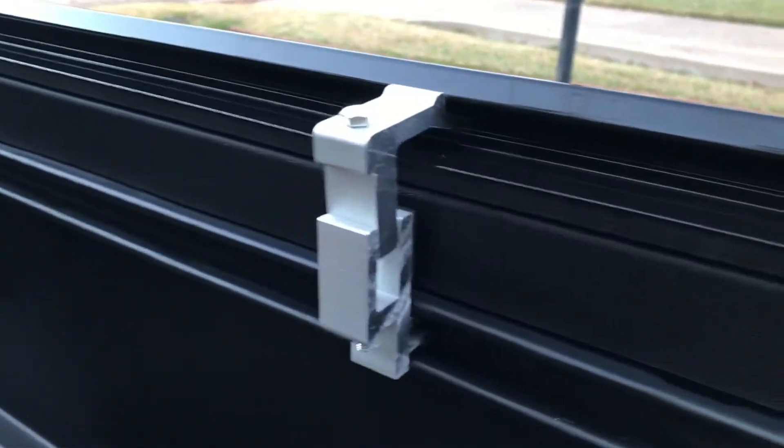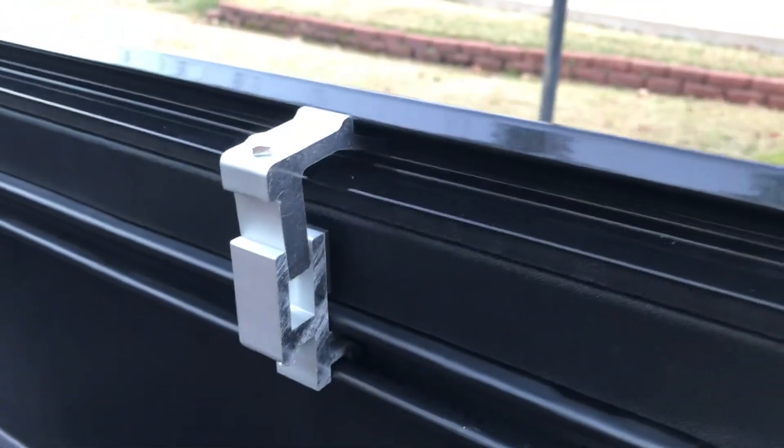That's where the clamps come in. These clamps are custom made for my 2017 Tacoma. Look at these — look at them.